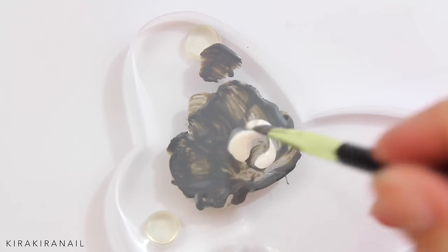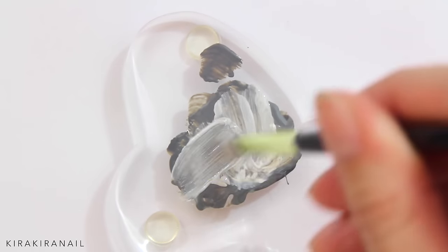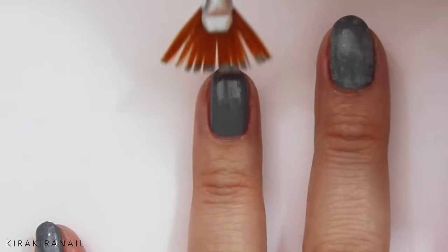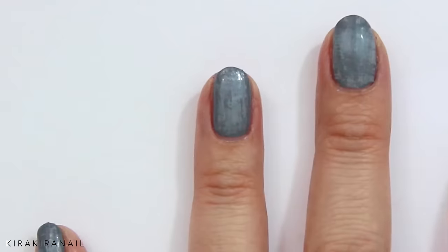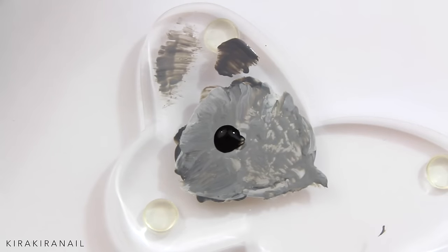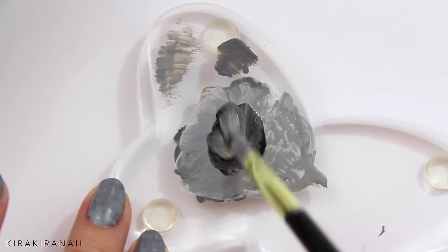Go back to your mixture and add a bit of white. Dip a fanned brush into the mixture and remove the excess polish. Now go over the nail vertically and horizontally. Add some black and a bit of nail polish thinner to get a darker grey and repeat the steps we just did.